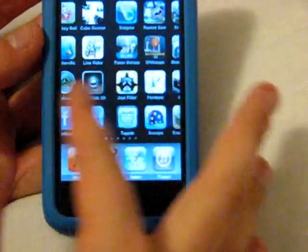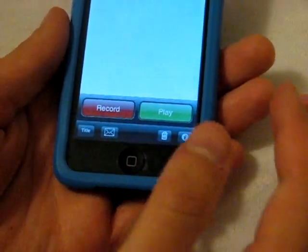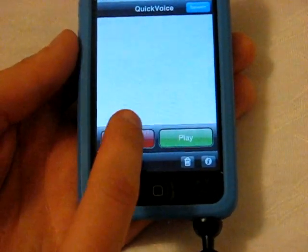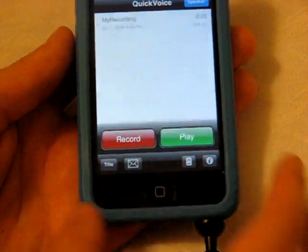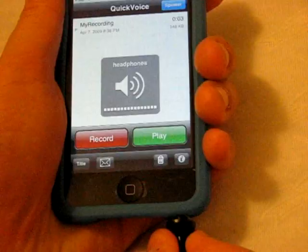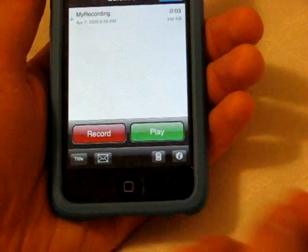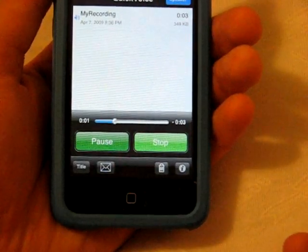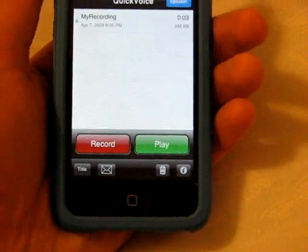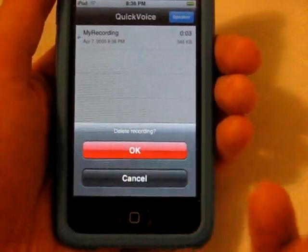I'll show you a quick demo. I downloaded a free application called Quick Voice. It already knows the microphone is in there, so I'm able to record from about two feet away. I recorded a message saying 'Hello YouTube community, how are we doing today?' Then I turned my iPod Touch volume all the way up and clicked play. The only problem is it's not that great for far or medium range quality.